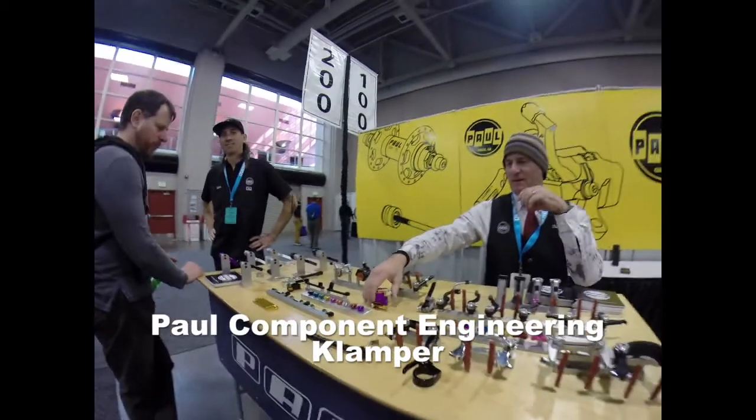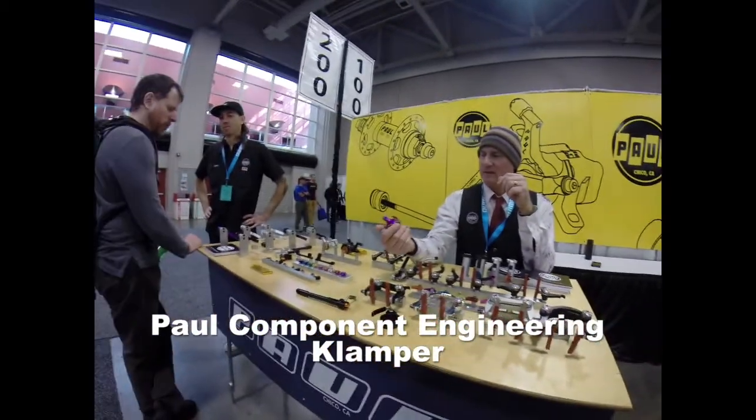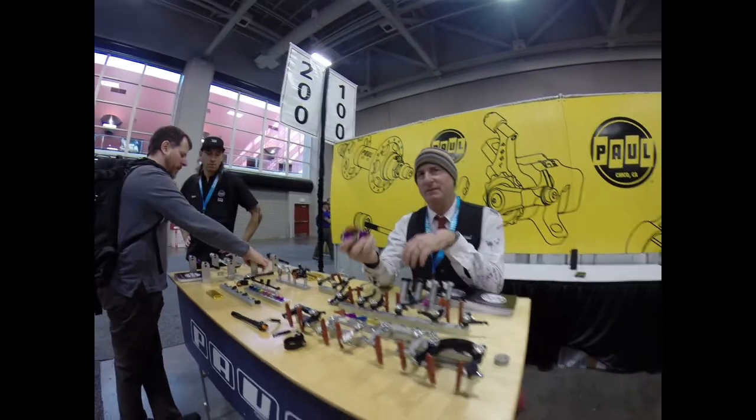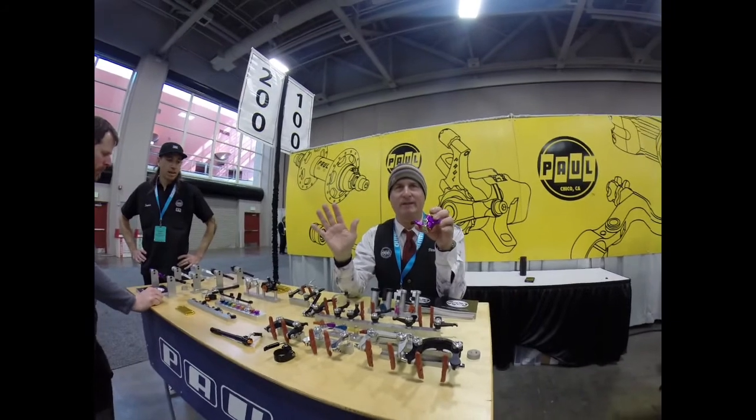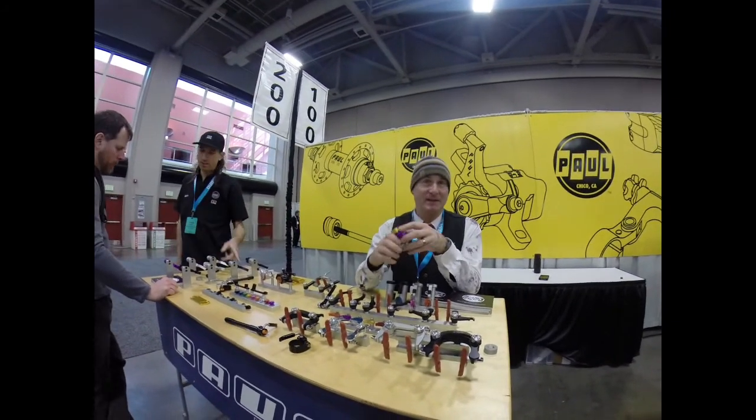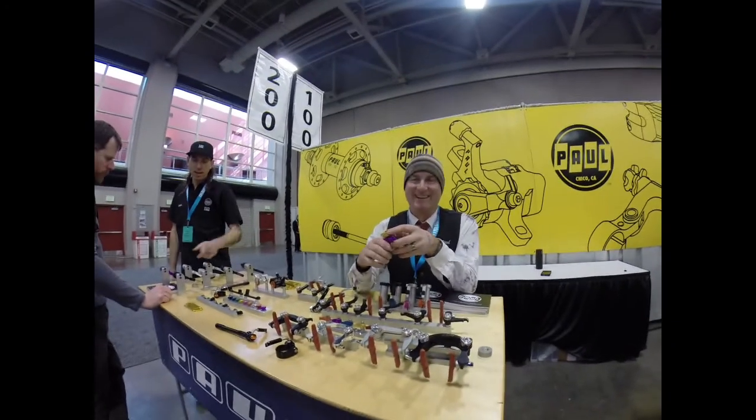The Clamper. We made the Clamper to a certain performance and quality — we just didn't care about price. So they're really expensive. Well, they're awesome. They're worth it.